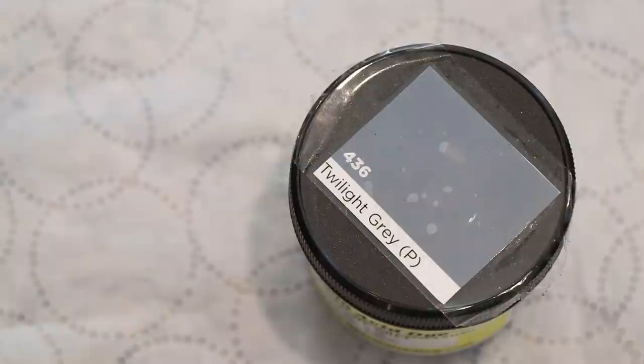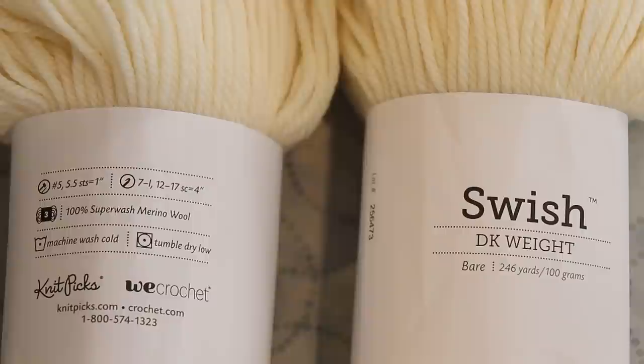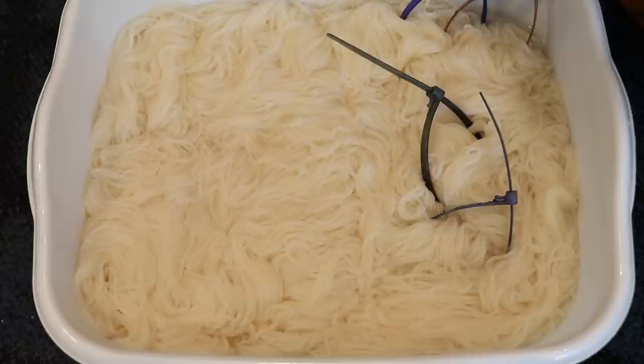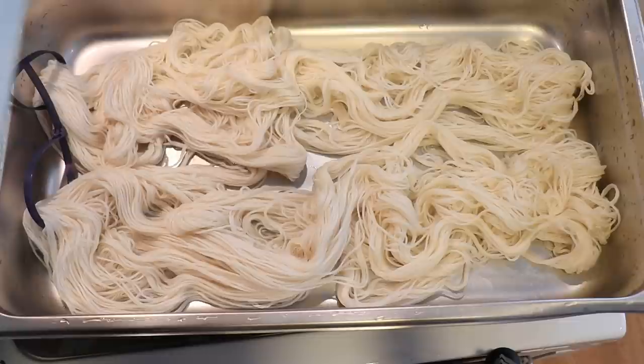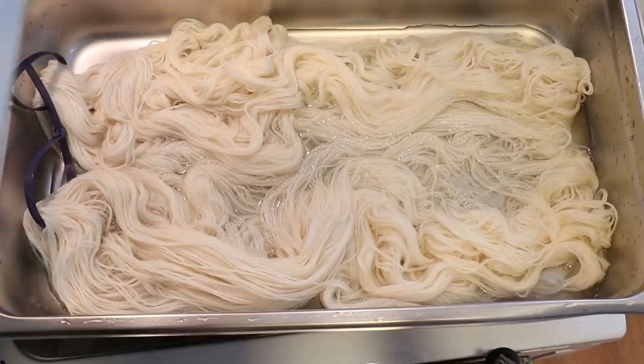Today we are going to play with Knit Picks Swish DK yarn. This yarn is 100% superwash merino wool and it takes up color really beautifully, so I'm really excited to play with it today. I pre-soaked our yarn in some plain tap water for about 30 minutes. We will dye 200 grams of yarn at a time and let's start with a lighter speckled approach before we go in heavier.